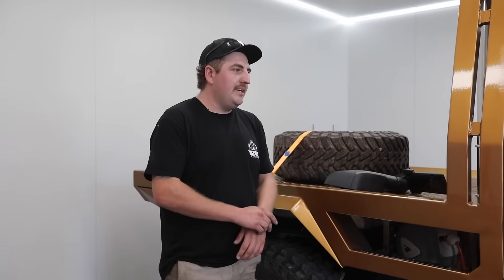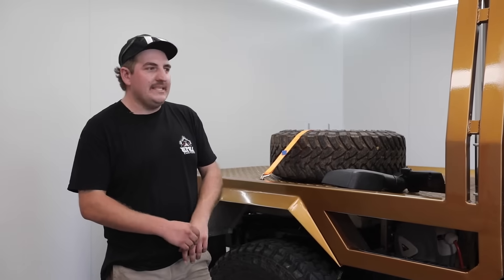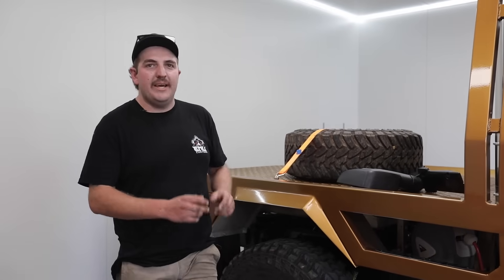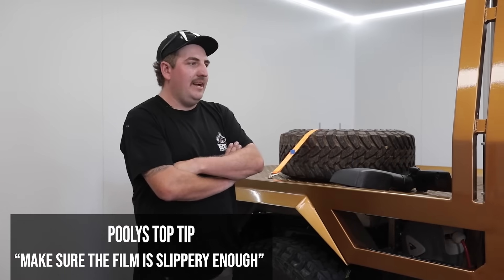Probably my two biggest tips for installing it yourself are: make sure it's slippery enough. It comes with a little test piece — just use that and make sure your mix is slippery enough, and work it out on that before you actually start.